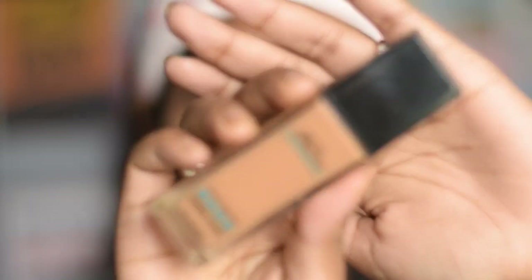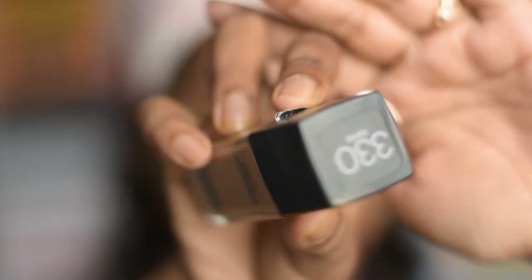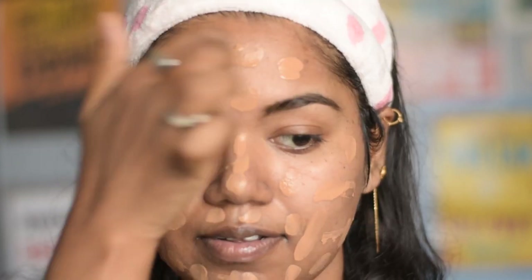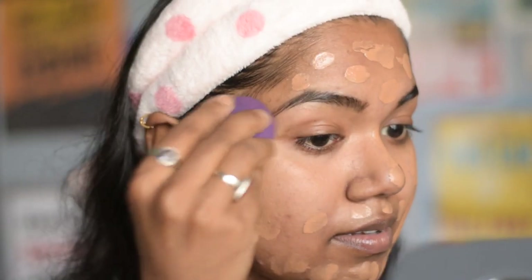The primer covers up my open pore areas on the t-zone. You can skip this step if you are blessed with no open pores. For foundation, I am going to use Maybelline Fit Me foundation in the shade Toffee, that is 330, which is a high-coverage foundation. If you are a beginner in makeup and thinking about buying a foundation, this is the right one to invest in — it gives so much coverage and is easy to blend both with a brush and sponge. I am using a sponge which I have dampened already.